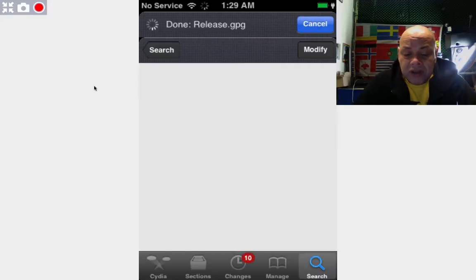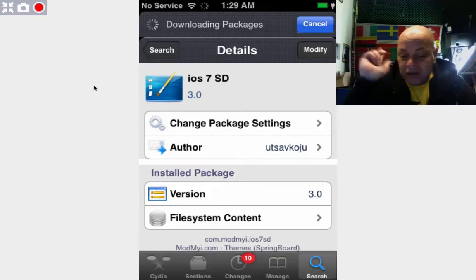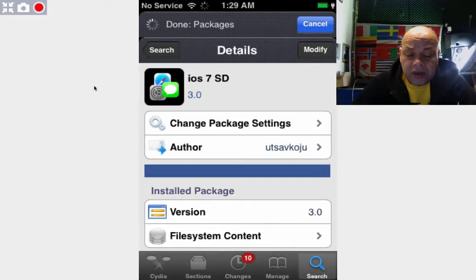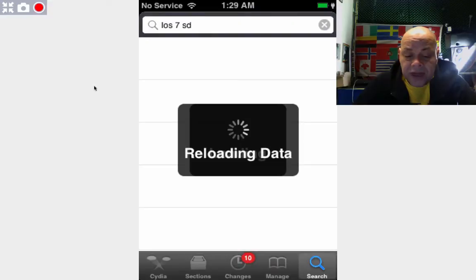I found out that things went wrong — the whole screen was not working anymore after the boot because it has to do with the jailbreak. So listen, what you must do when everything is kind of loaded in the search, you will type iOS 7 SD — that's the only thing you will type. And when everything is loaded, you will finally see that there is one package that you can download and that's called iOS 7 SD.